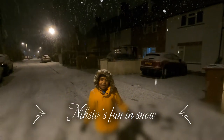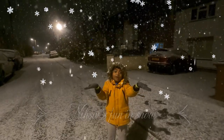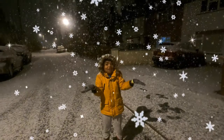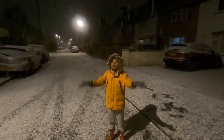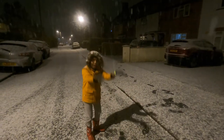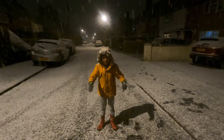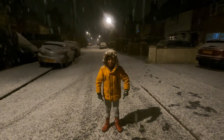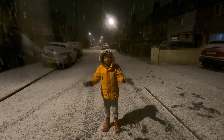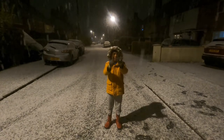Hi guys, welcome to my channel! Today we're going to be having a lot of fun in snow. It's actually night here but it's still snowing. You can see footsteps because my dad's recording. I've got wellies on because I don't want frostbite. So yeah, we're gonna have fun!